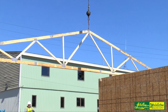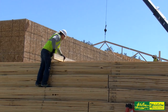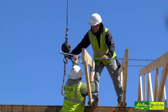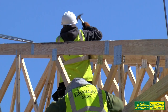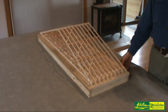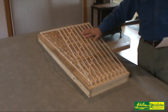The purpose of this video is to demonstrate the proper way to brace metal plate connected wood trusses. We send out bracing and handling guidelines with every truss order, but sometimes a demonstration hits home better than written instructions. I built this model to demonstrate the difference between properly braced trusses and not so properly braced trusses.